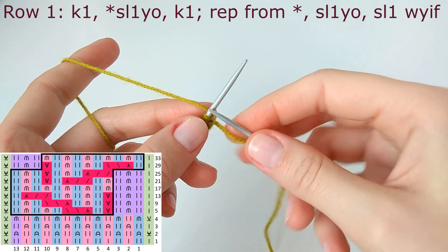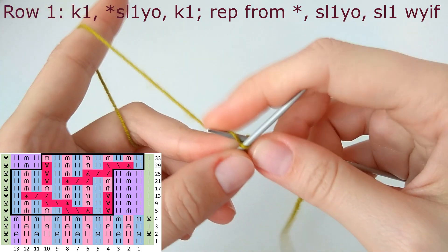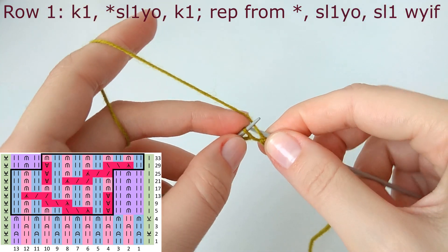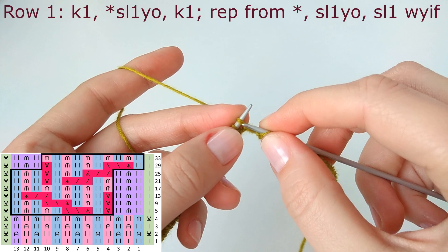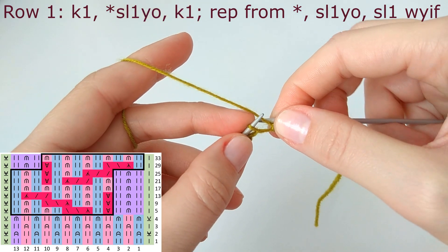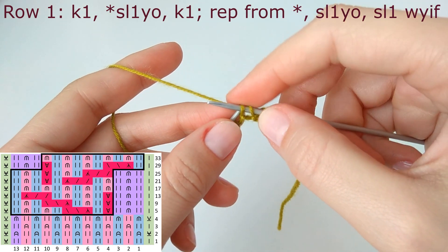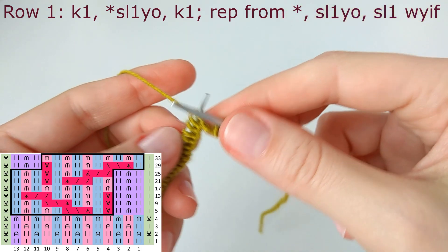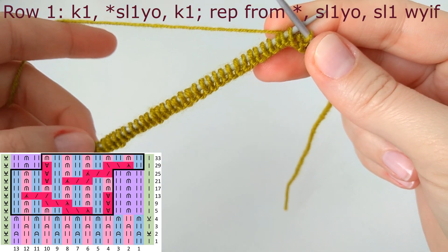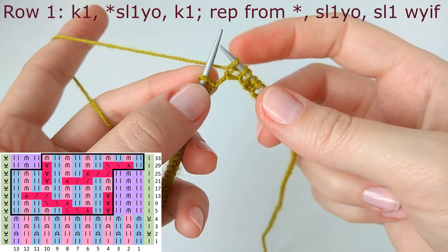Let's start row number one. The edge stitch is knit one and the repeat is slip one yarn over, knit one. Slip one yarn over means you go under the yarn and slip purlwise the stitch. Repeat this until you have only two stitches left, because you have only one symmetry stitch and then the edge stitch.